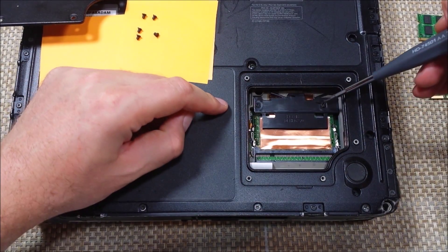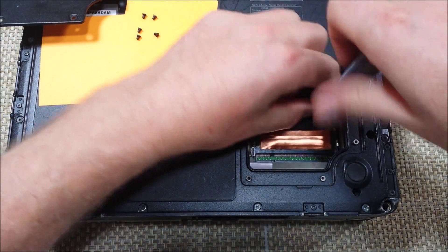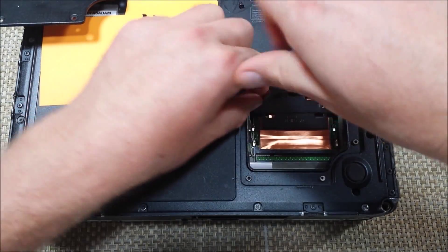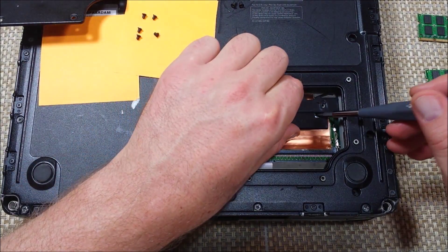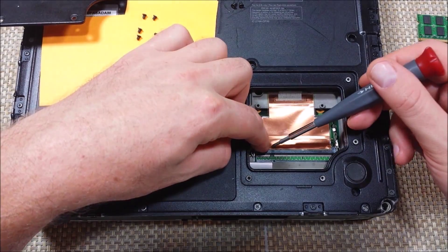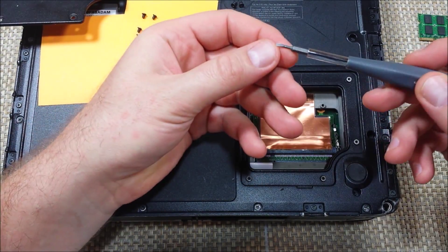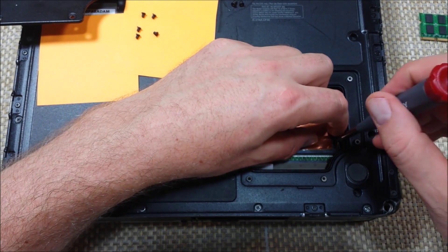So now we're going to remove these two screws — these are like the holders. Since these are a different size, we want to keep them separate. And this part comes off. Now right here, this copper shield — I usually use the flathead part of the screwdriver to gently pry it away here.